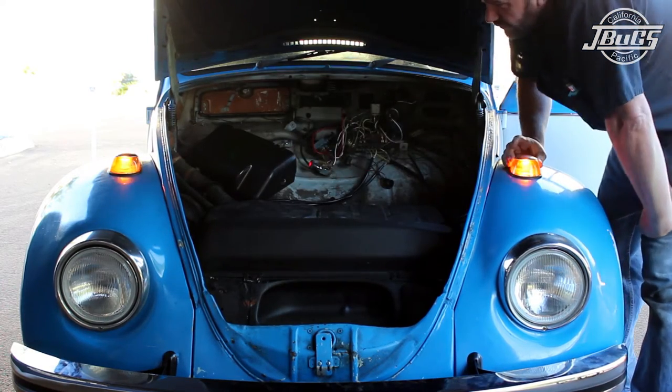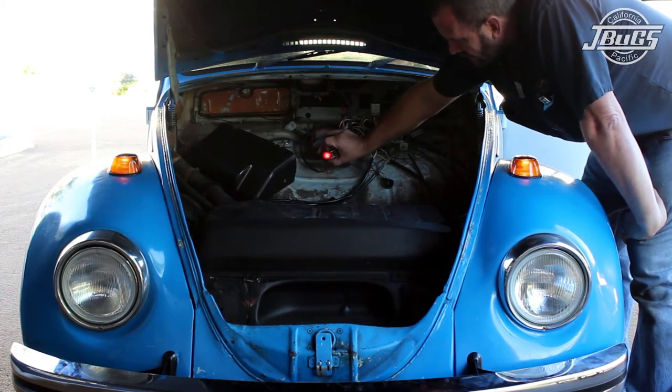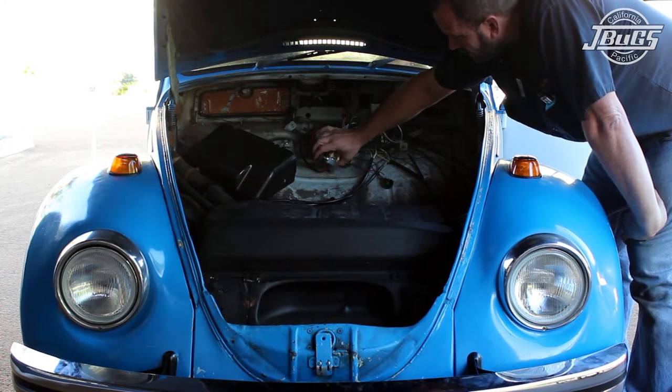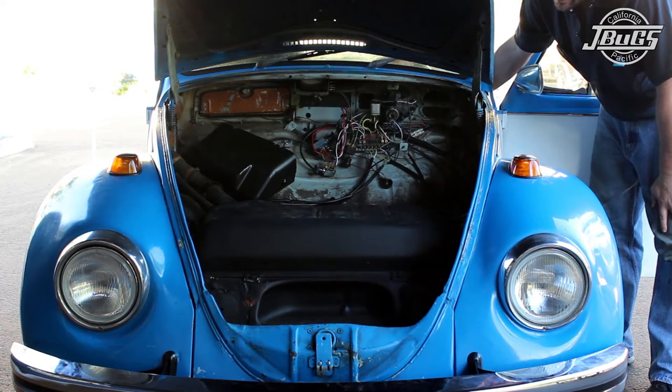Pulling the emergency flasher switch operates the 4-way flashers, and the turn signals and the switch knob are all flashing as they should. Pushing the knob back in turns the lights off, and then we can test the left and right turn signals.